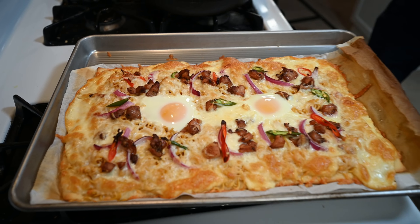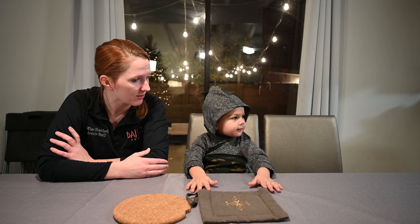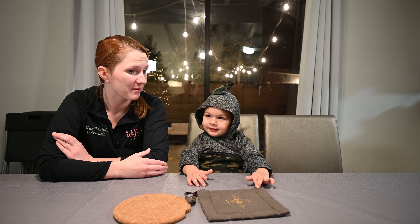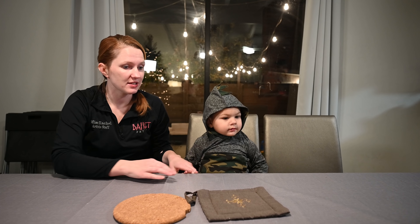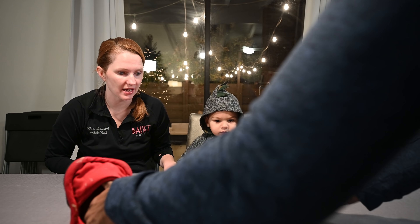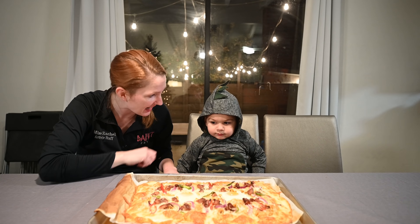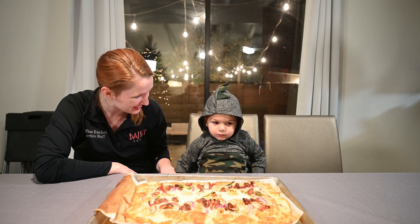Oh my goodness, look at how amazing this looks! Zae Zae, do you wanna see? Look at that. Does it look good? Do you wanna try it? Let's go and try this. Zae Zae, what are we gonna eat for dinner?